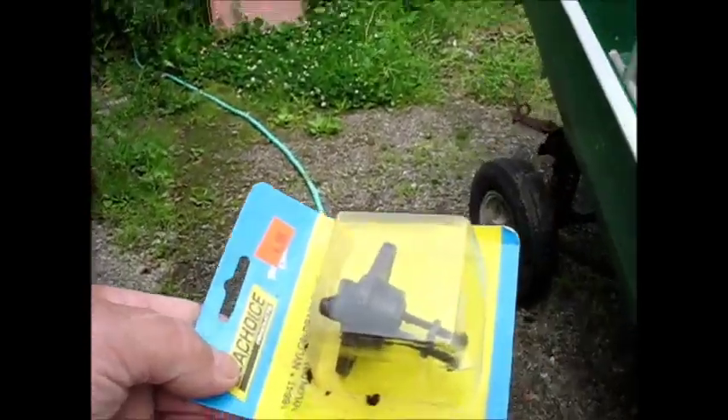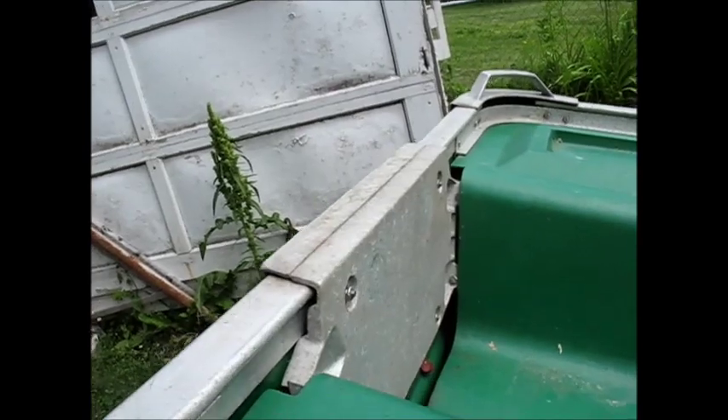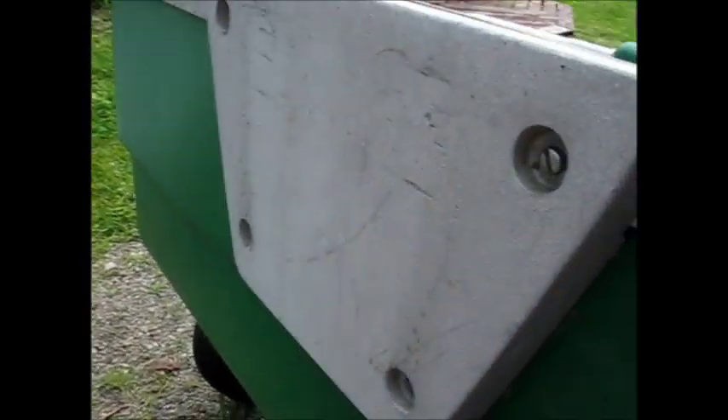I went online and I found this. This is a drain plug. And I was wondering, how am I going to get to the back of the boat? Because they really should be mounted right in here.